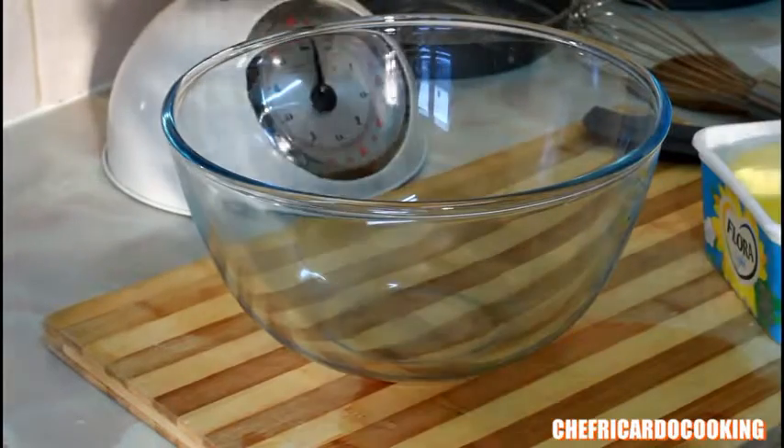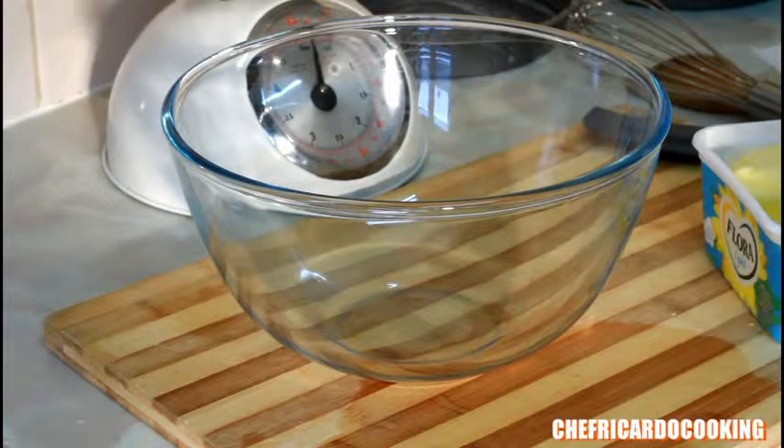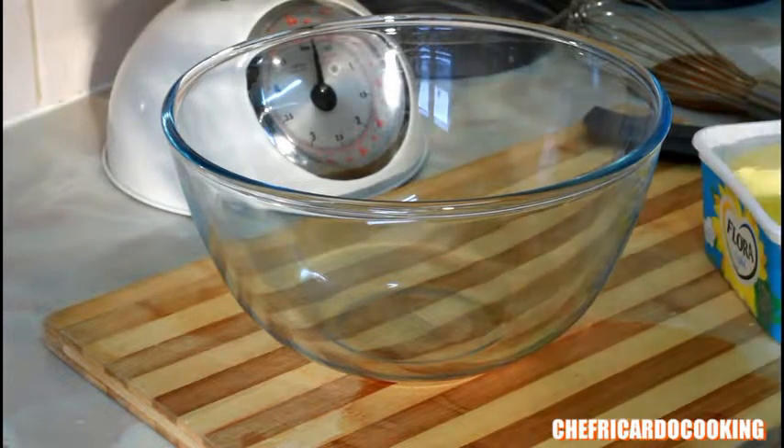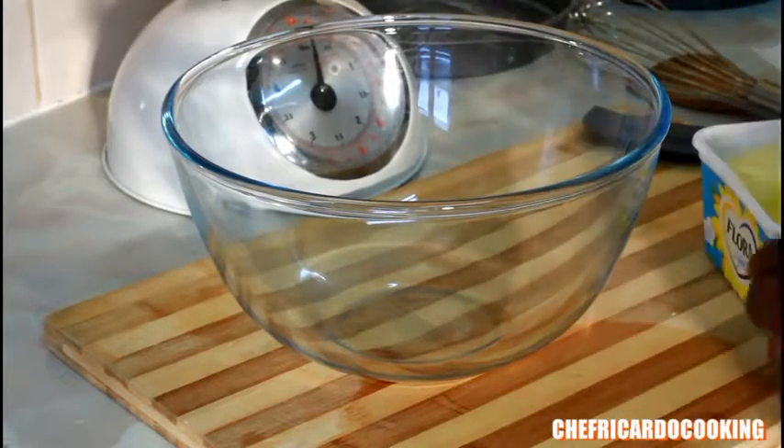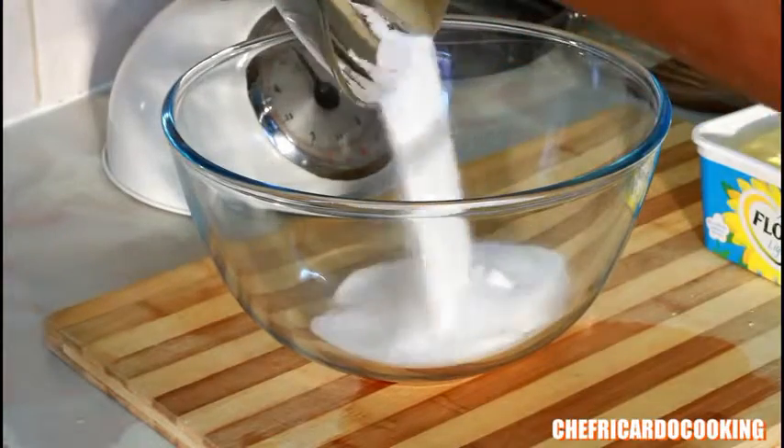First of all, you're going to need 4 ounces of sugar, which is going to be caster sugar, which is easier to handle. That's 4 ounces. Now I've got 4 ounces and I pour it straight inside my bowl like this.